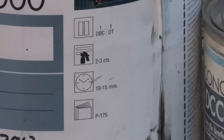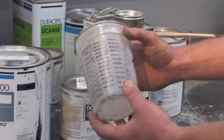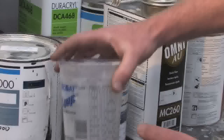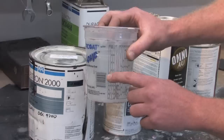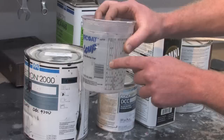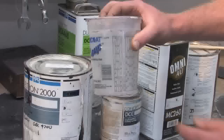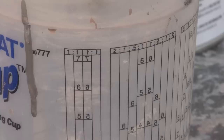It mixes one to one with color and the reducer. What you want to do is get a paint cup that is specifically for mixing automotive paints — it won't deteriorate, it won't melt. On the sides of the cup you'll see all of these different little legends. So if you want to mix one to one, you find the one-to-one column on that paint cup and each one of these marks corresponds to the level at which you need to fill the cup. You go up to the seven with the paint and then in the next column over you go up to the seven with the thinner. So it's one part of paint, one part of thinner.